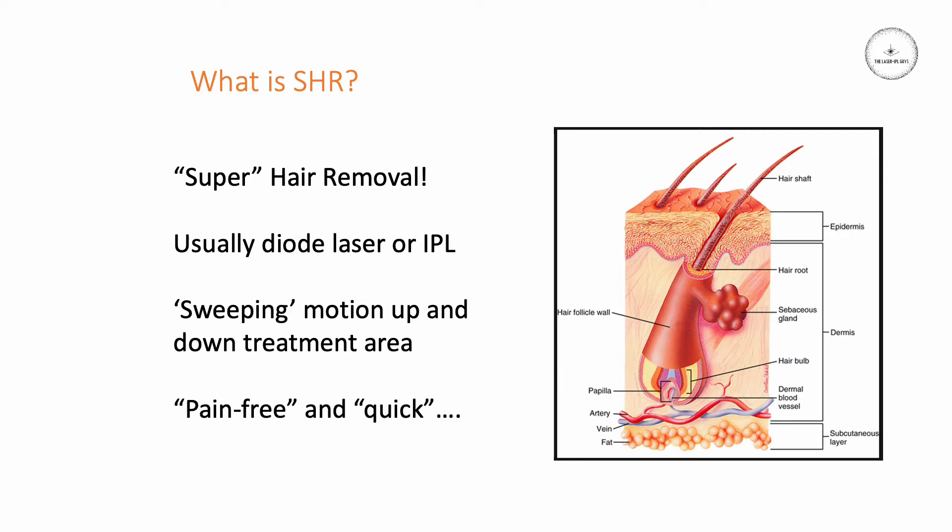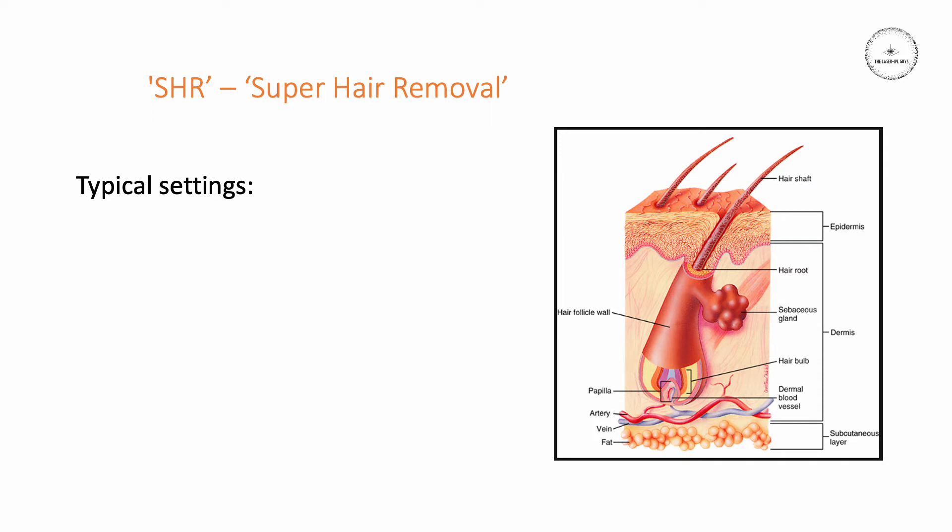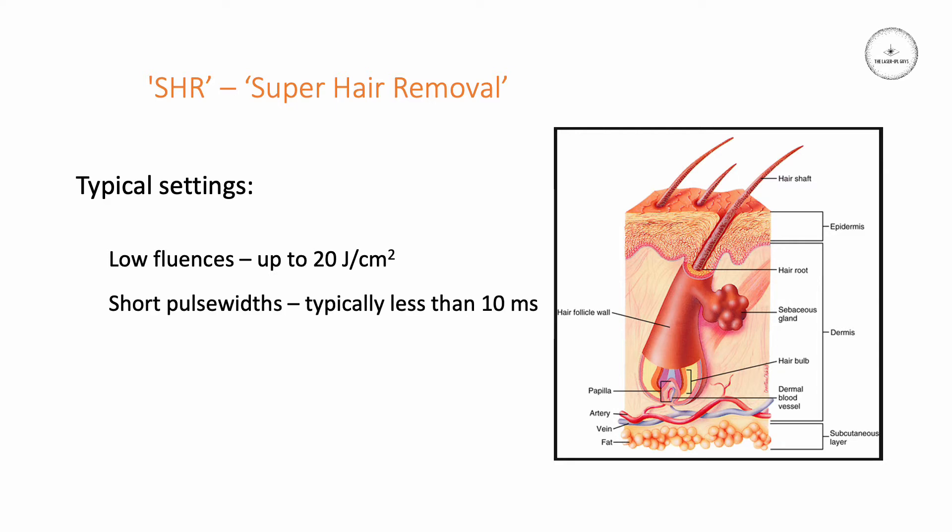I want to investigate these claims. Typical settings for this kind of approach: devices are usually set to anywhere up to about 20 joules per square centimeter. The pulse widths are typically quite short, usually no longer than 10 milliseconds. The repetition rate, or Hertz, is usually fairly high — maybe 10 or 12 Hertz.